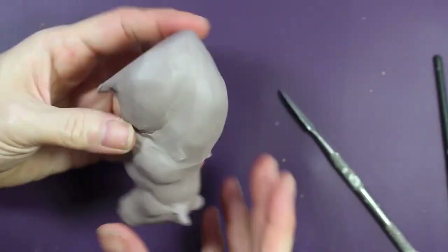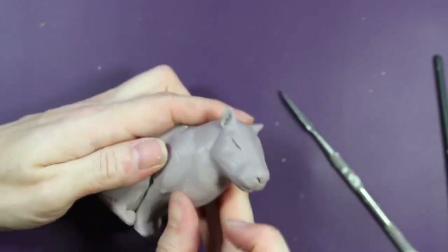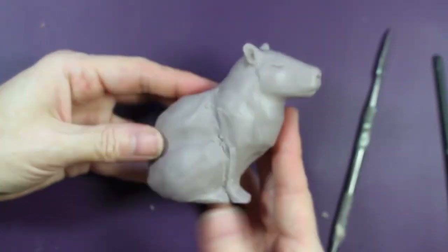Also making sure to smooth in the seams and gaps between the legs. When I move on to the molding process I don't want mold rubber to get stuck in between those crevices, so I make sure they're all sealed up and there's no gaps present.